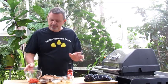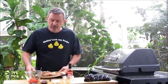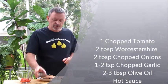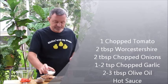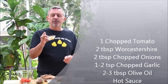This is really simple. For two portobello mushrooms, which I have here, you need one tomato chopped, two tablespoons of Worcestershire sauce, one green onion for about two tablespoons of chopped onion, and I like to put a heaping teaspoon of garlic.